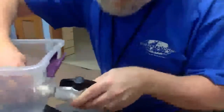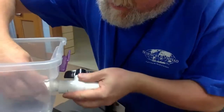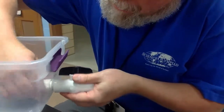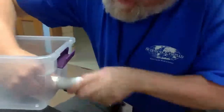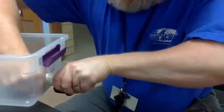And we'll come back with our valve. We're going to tighten that down as best we can by hand. You can do pretty well by hand.